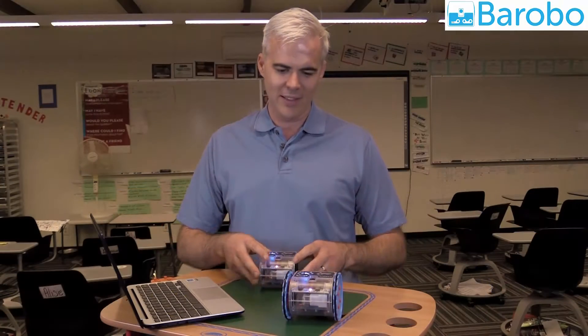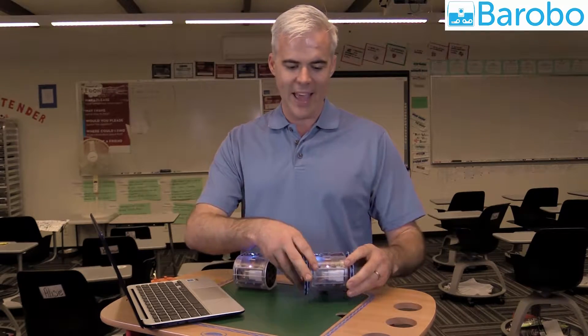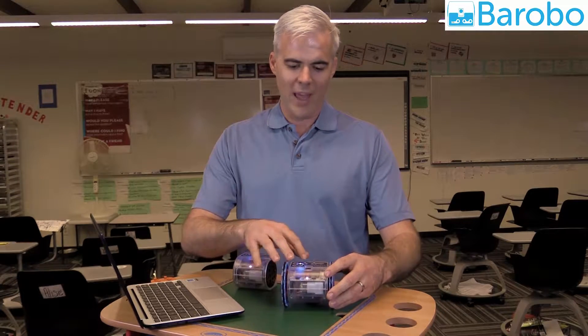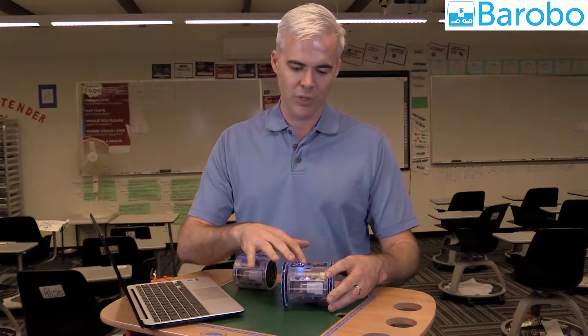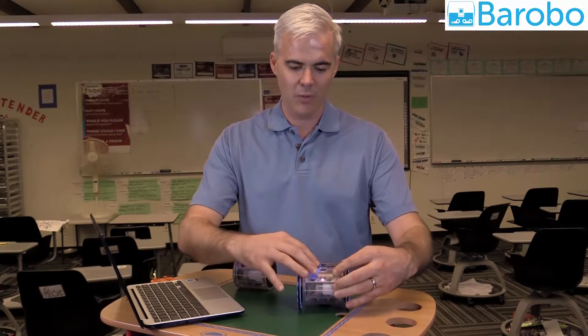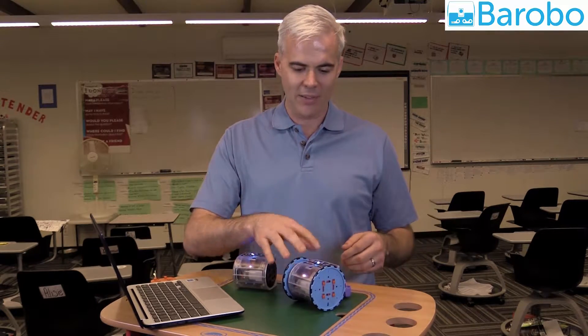But really there's a big gap between remote control cars and programming. So we bridge that gap with something we call post coding. We have buttons on the top of the robot which you can press and create behaviors based off of motions that the robot makes.